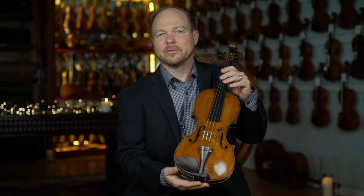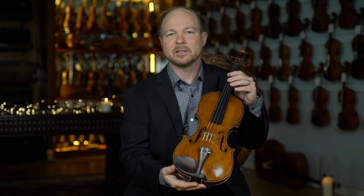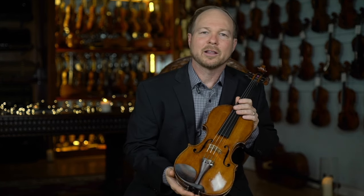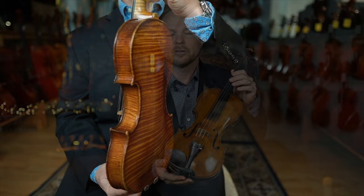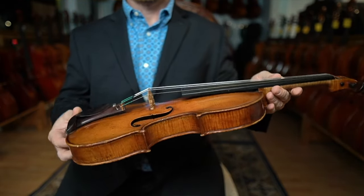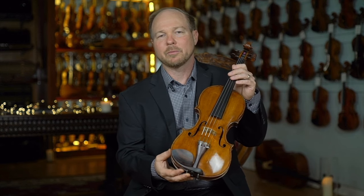Here we have a very fine violin, a very rare instrument from Alessandro Galliano. This instrument is from 1719. What's really interesting about Alessandro Galliano is he was the patriarch of the Galliano family of makers, including Niccolo Galliano and Gennaro Galliano. He was also the patriarch of the Neapolitan school. So this is a very historically important and pretty rare instrument. You don't see his instruments come up very often.